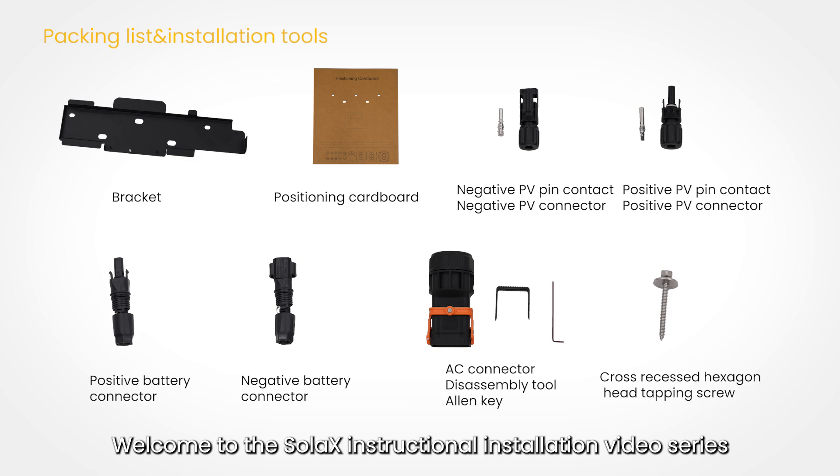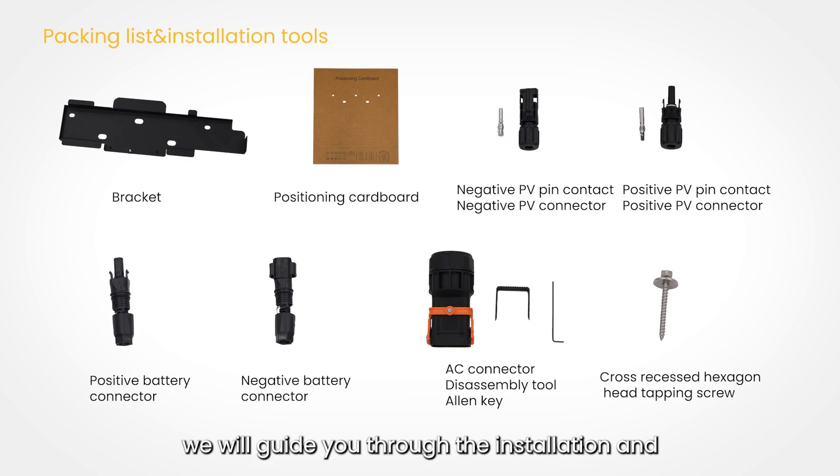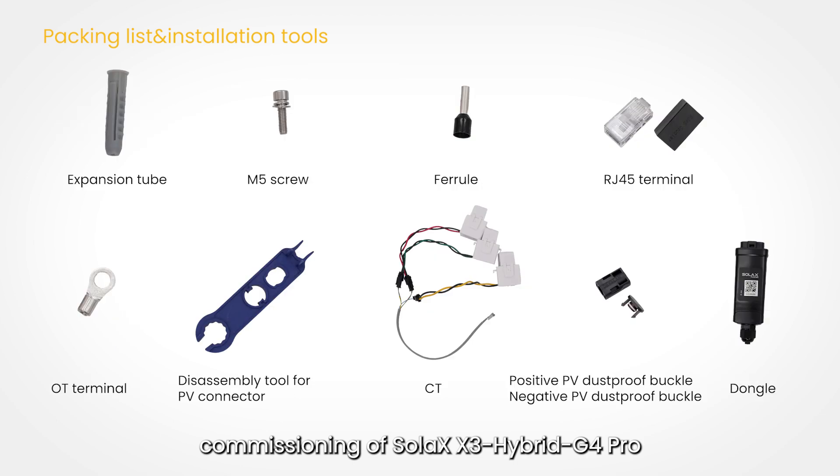Welcome to the Solax instructional installation video series. We will guide you through the installation and commissioning of the Solax X3 Hybrid G4 Pro.